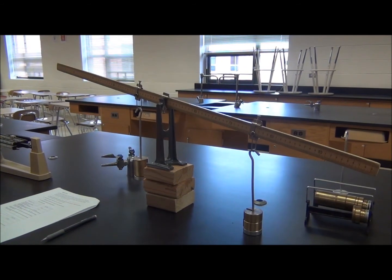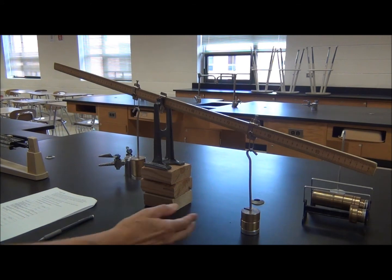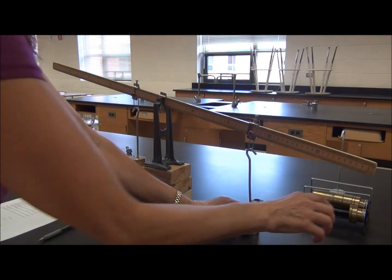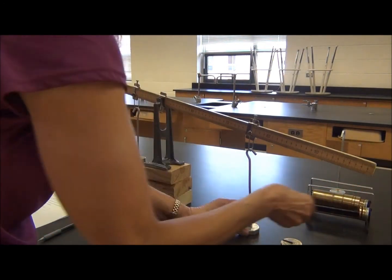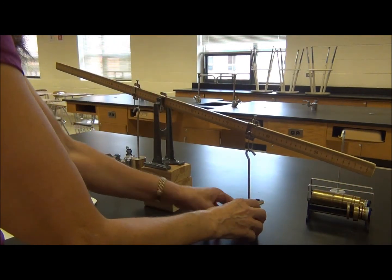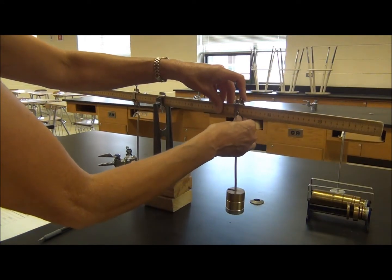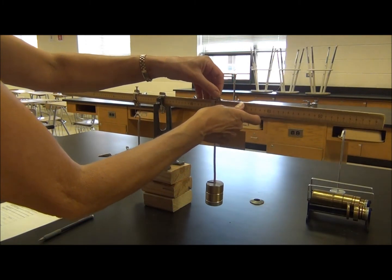We're going to regulate the lab for the clockwise torque. In trial one, use 400 grams in brass mass. On trial two, please use 200 grams. And on trial three, please use 100 grams. In that way we're going to regulate the key. For trial one, you need 400 grams on the right. You're going to have to move this mass until you get it to balance — the clockwise torque must equal the counterclockwise torque.